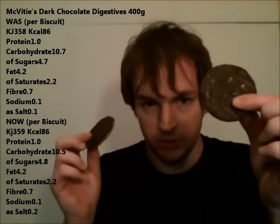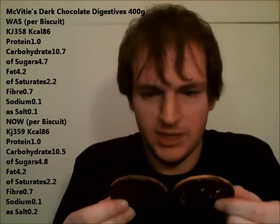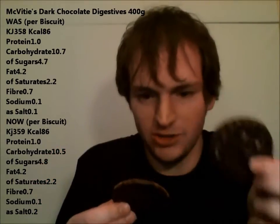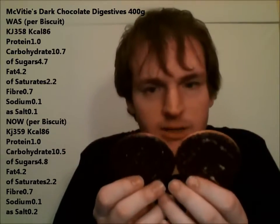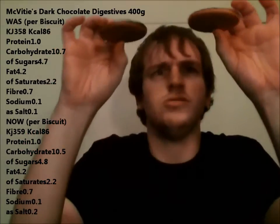Right, this is the old one, that's the new one. Well, they look the same, and now I've forgotten which one's which. That's the old, that's the new. They look the same on the back. This is the old one. Yeah, they look the same.